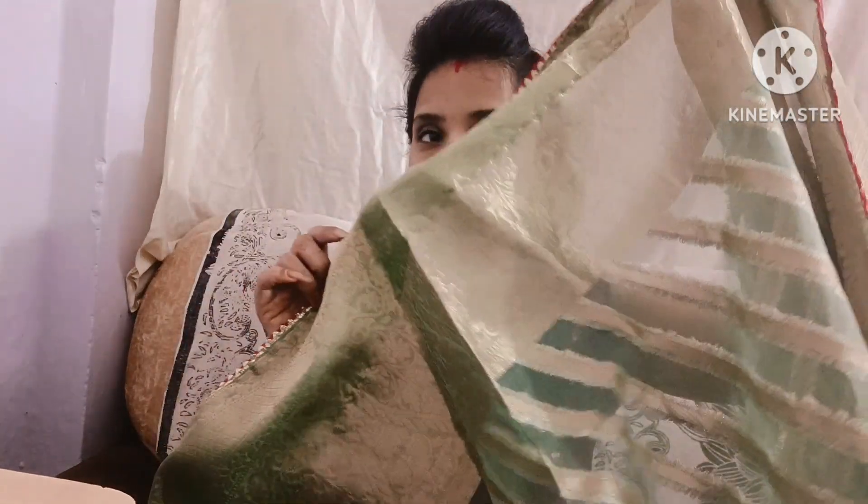So these are 4 sarees which I ordered from Amazon and this is a very good collection. The quality, length — everything is perfect. There is no problem with the blouse piece; it is 90cm. If you are healthy or want full sleeves, you can make your blouse easily. These 4 sarees are priced at ₹2200, ₹1900, ₹1200, and ₹1200 from Amazon.